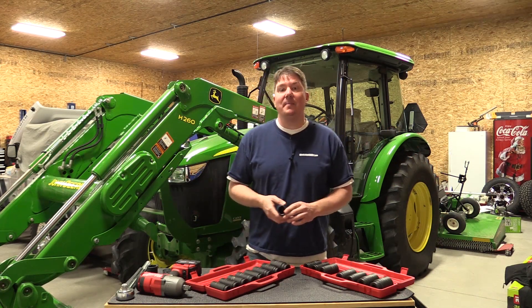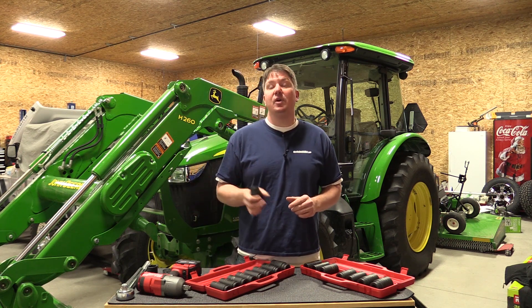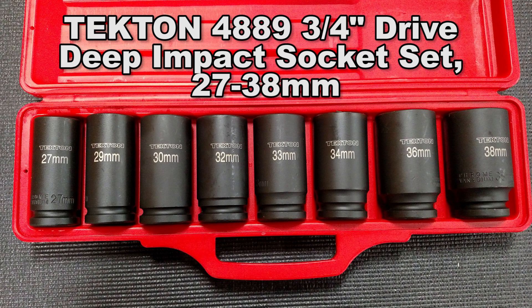Hey everyone, Brian from Workshop Addict. Today we're going to take a look at two different sets of Tekton three-quarter inch deep well impact sockets. The first set is the standard set, model number 4891, goes from one inch to one and a half inch, and is probably around 75 bucks on Amazon. The second set is metric, it's 4889, and goes from 27 to 38 millimeter.